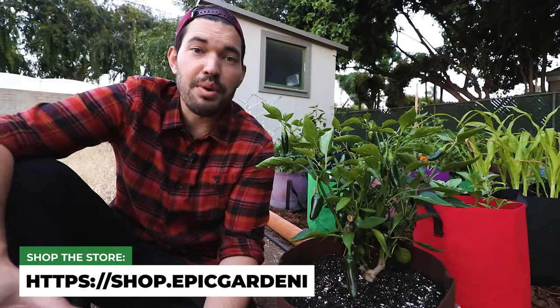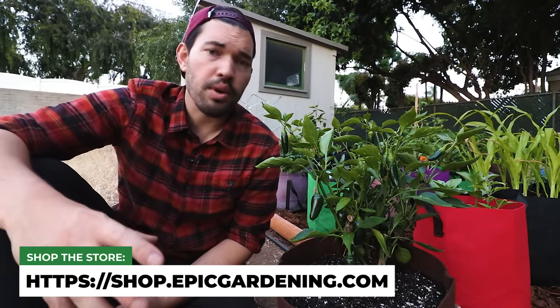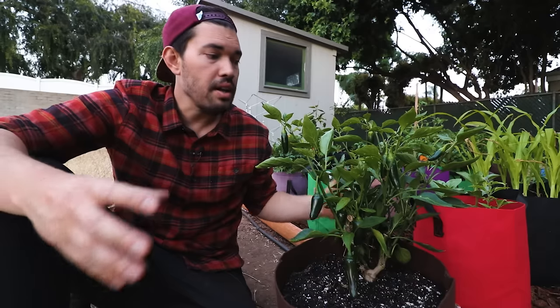Peppers are one of the most fun plants to grow. I really encourage you to check out some of my other videos on peppers, specifically the pepper pruning one. This jalapeño is probably my favorite plant because it's the first one I overwintered and it came out really well — I'll probably have this one for many years to come. I encourage you guys to grow some peppers this year. Until next time, good luck in the garden and keep on growing.